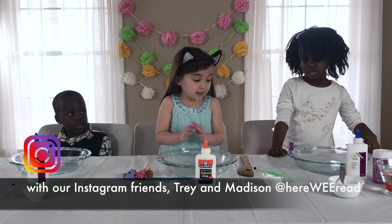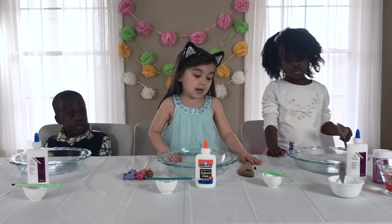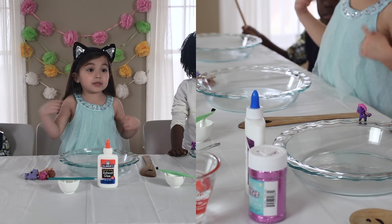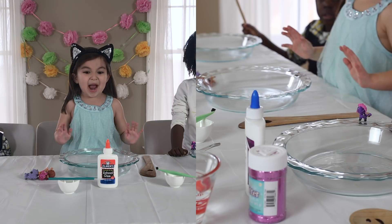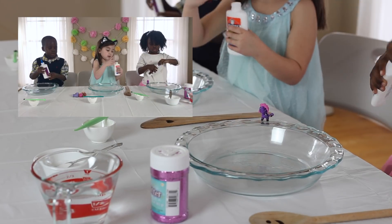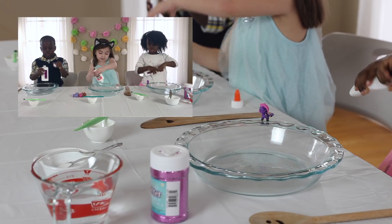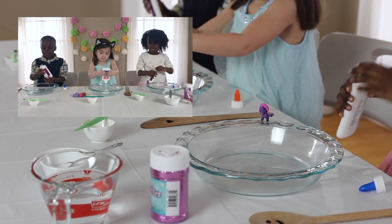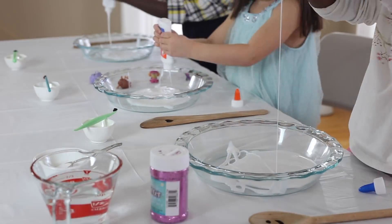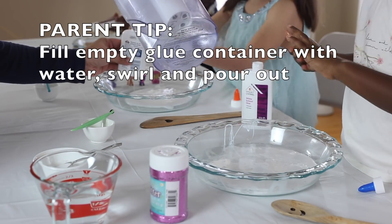Make sure your bowl is empty, and then put the soap to the other side. One ingredient that kids can't do is borax. Put the glue — empty the whole top and then empty it like this. First Elmer's glue, and then the same amount of water.